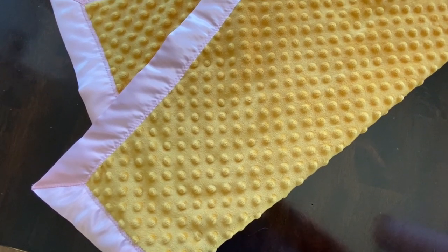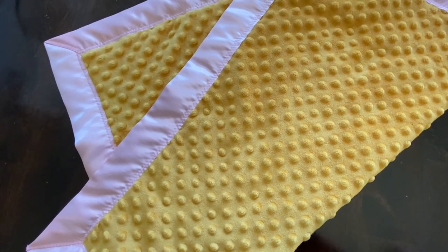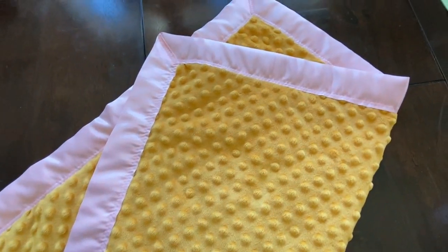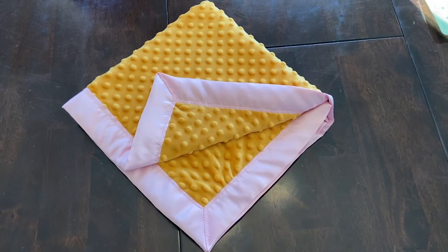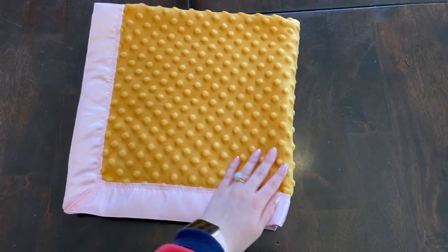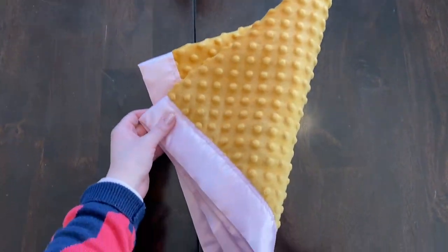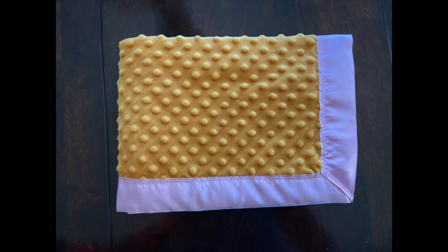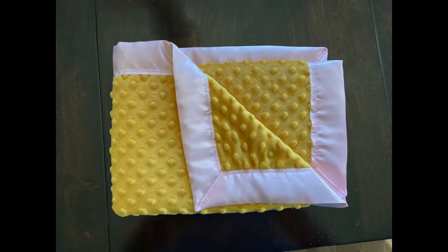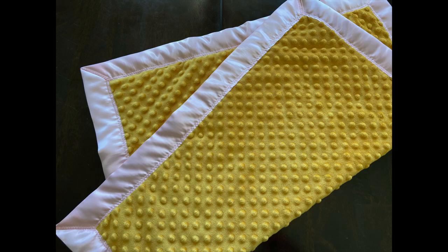All right guys, this is the finished product — I am so happy with how it turned out! I actually think the yellow and the pink looks so cute together; it was definitely a happy accident, as Bob Ross would say. Thank you so much for watching, I had so much fun making this. I hope you had fun watching and I really hope it inspires you to make your own version. Comment down below if you end up making it or have any questions, and subscribe so you can see more in the future.